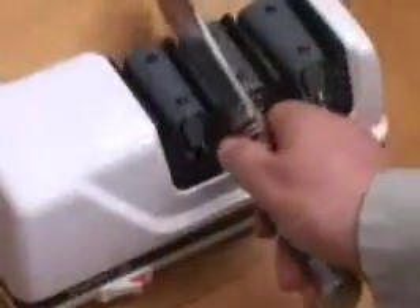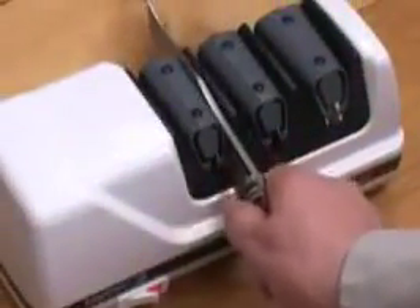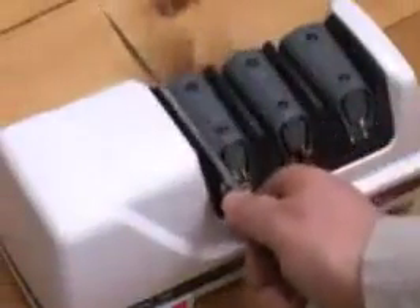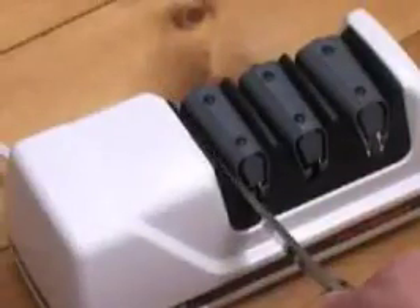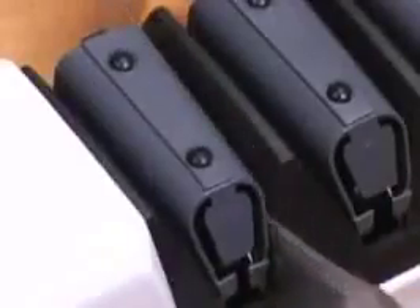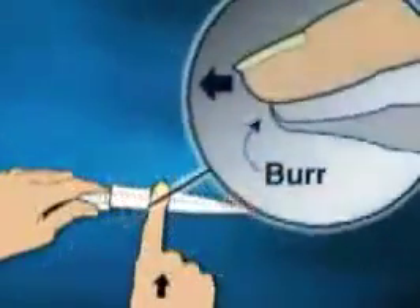Always alternate between the left and right slots in each stage. Pull the blade slowly and smoothly — about three seconds for a six-inch blade, more for a longer blade, and less for a shorter blade. One or two alternating pairs of pulls is all it takes to form the first bevel of the Triple Bevel Trizor Plus Edge, and form a burr you can feel along the entire edge of the blade, from handle to tip.